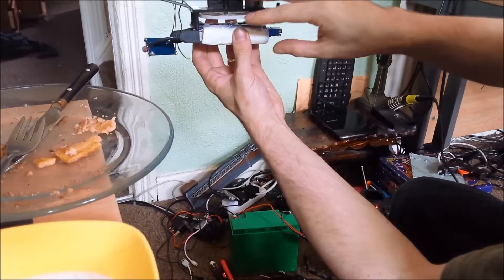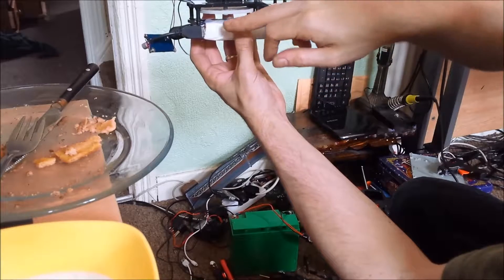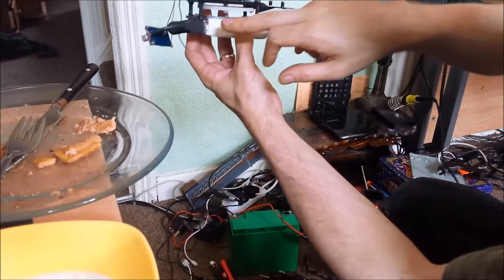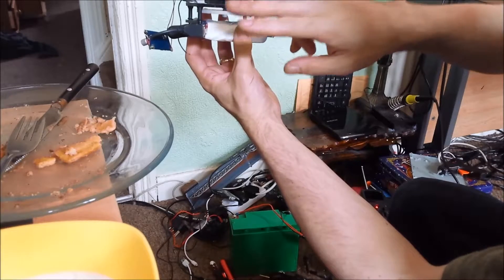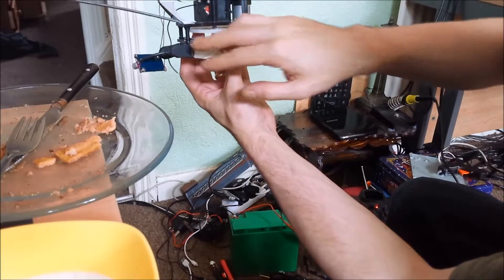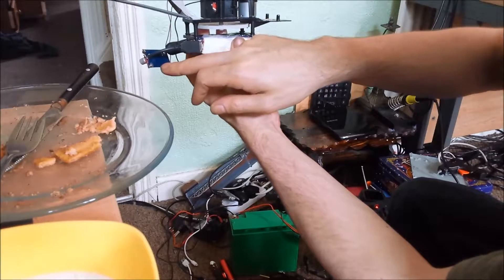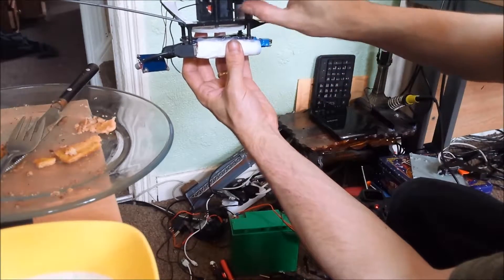This battery bank will be providing about half an amp maximum, same with the other battery bank — so that's one amp in total. But the step-up board can only push two amps to feed the main controller. I'm waiting for the other step-up board, which will provide three or even four amps to the main controller.